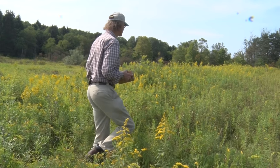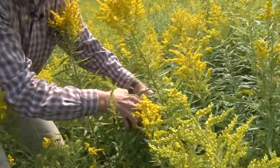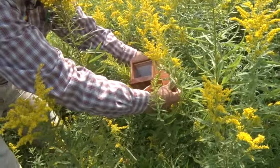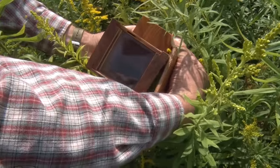Capturing a bee takes a little practice. Here's Tom showing us how. Snap the box shut. Yep, there's the bee. Close the box on the flower with the bee on it.